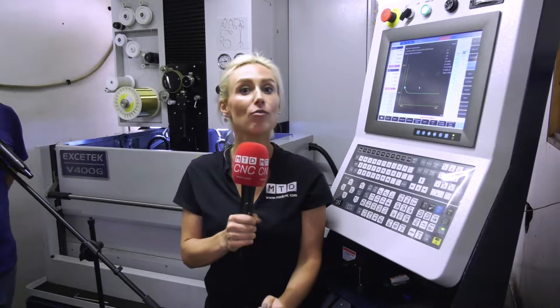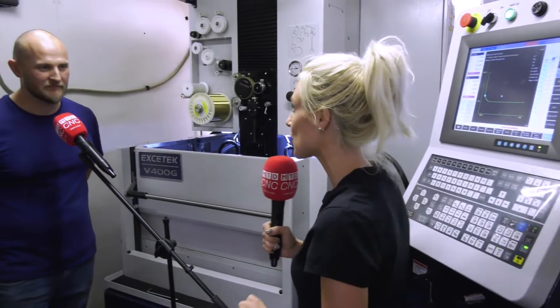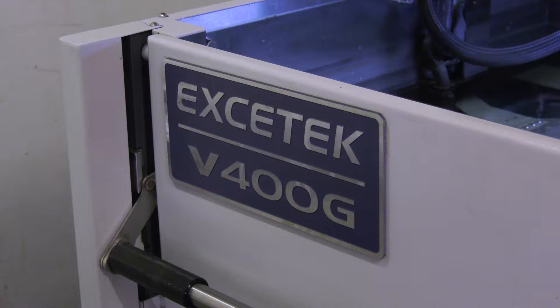We've travelled to Wales today and we've arrived at Bridge Precision. They've recently purchased an Exotec through Warwick Machine Tools, and Mark is going to tell me all about this machine. Mark, thank you for having us here today. No problem. Now, what do you like about the Exotec? Why have you chosen it?